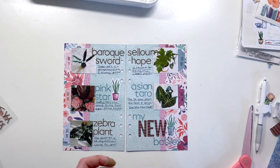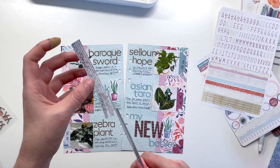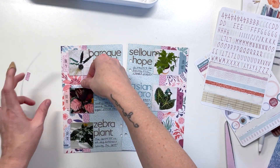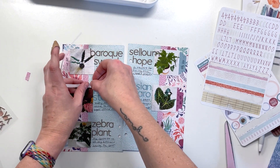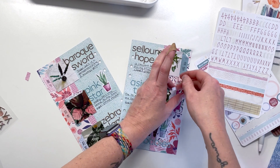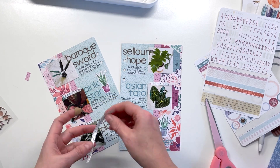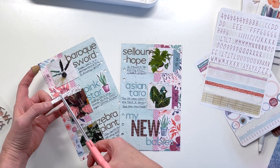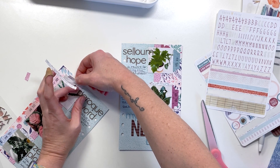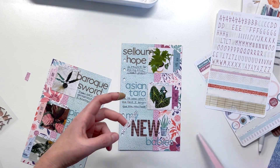Everything looks very horizontal — it's funny because I put down the vertical blocking for the background, but now everything looks really horizontal with the way the page is coming together. I need to bridge the vertical spaces between each of the rows. I pulled out some washi tape stickers from the Classic Planner Sticker Kit — there are also washi tape stickers in the Memory Keeping Sticker Kit — and I cut the strip in half so it would be a bit thinner and I'd get more use out of it.